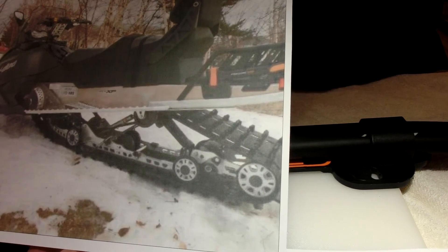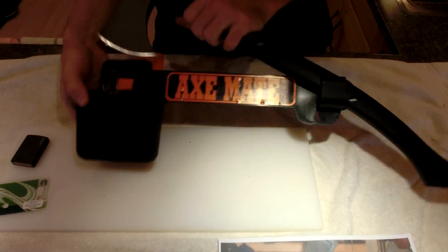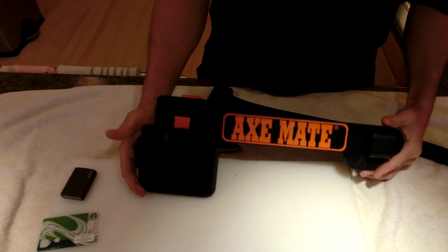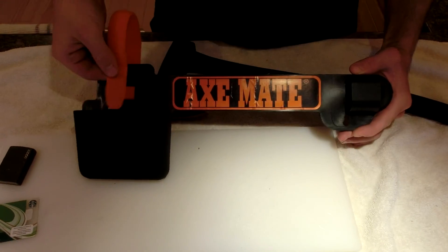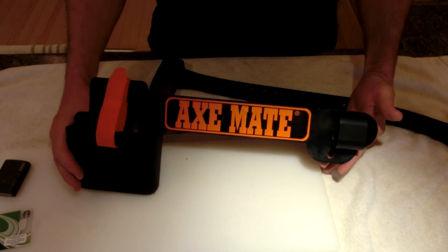A lot of people use these on snowmobiles — they're great — but also in the back of your truck, the back of your side-by-side, or affixed to a box on your quad. Check out the Axe Mate: it's made in Canada and a lot of Canadians are using it. I think a lot of our American friends are using them too. They're great, they work well. Talk to you later.